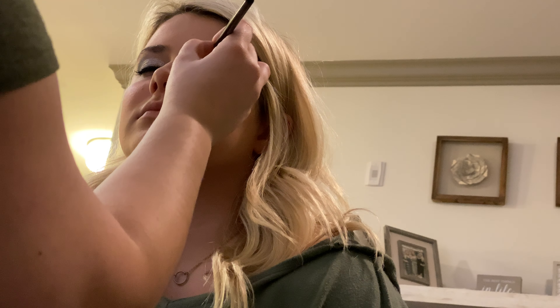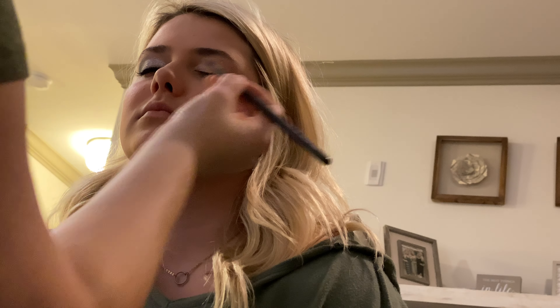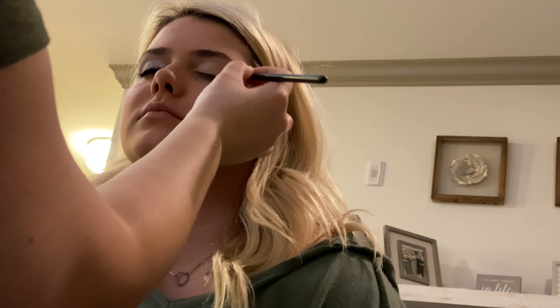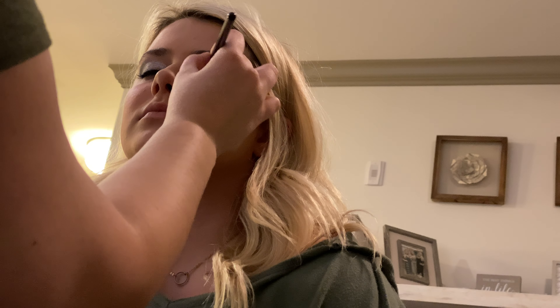I'm going to start with just a silver eyeshadow just as a base. You can use any silver eyeshadow — it doesn't matter. This is just the one I use. It's expensive; you don't have to buy this one. I'm just applying this from the corner of the eye to about three quarters of the way — not all the way.